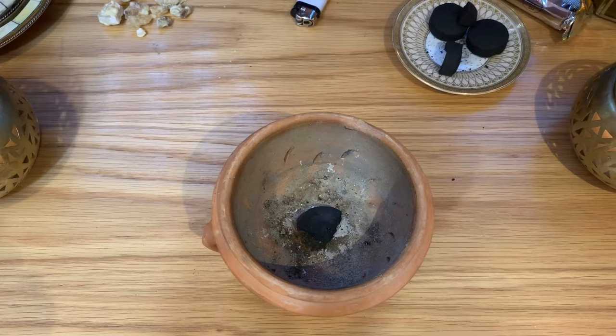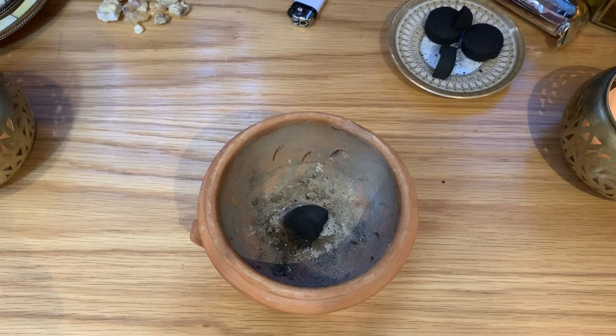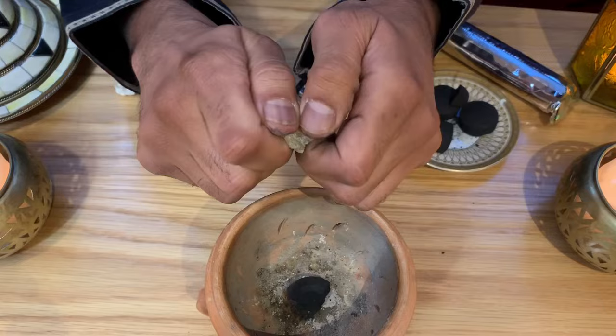Then you take your favourite piece of frankincense — you can choose from a wide range of frankincense resins. If the pieces are large, like in this case, you can break the frankincense resin into a smaller piece, like that.